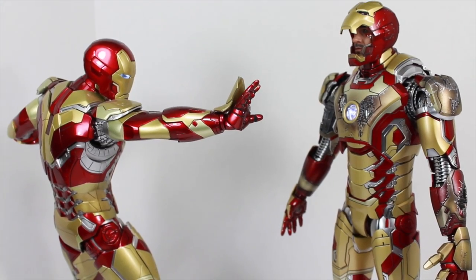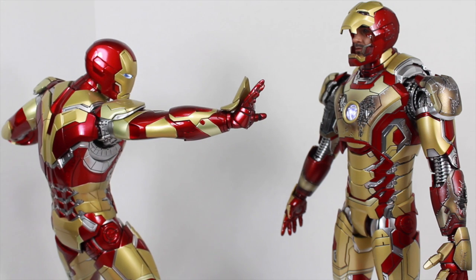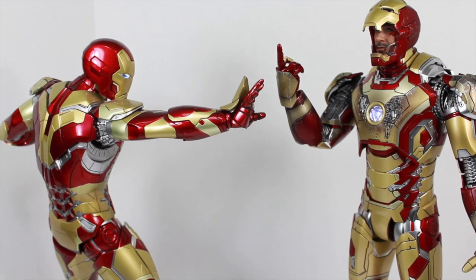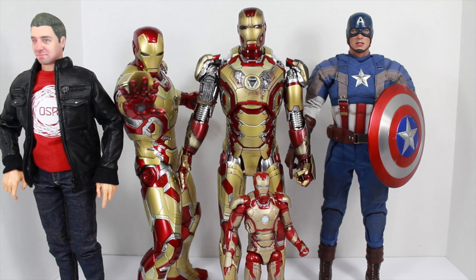Size comparison time. The die cast Mark 42 is the same size as its power pose counterpart. He is a little bit taller than the Golden Age Captain America from Captain America: The Winter Soldier, and he is twice the size of his Marvel Legends counterpart.